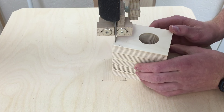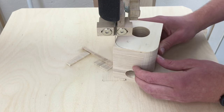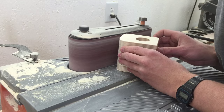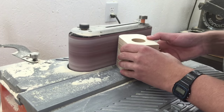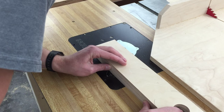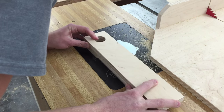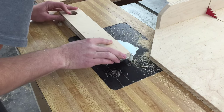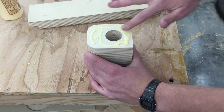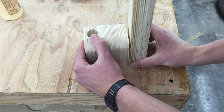Now I can radius the corners on the bandsaw. Notice this is the side with the 1 inch hole. Now I can clean that up at the belt sander. I'll mark that radius side onto this piece and then round it over right up to that mark. Now I'll spread some glue on this piece and glue them together, making sure to keep the holes aligned.